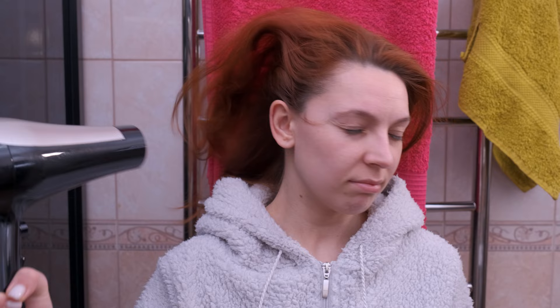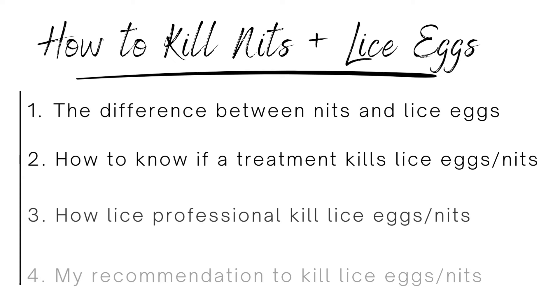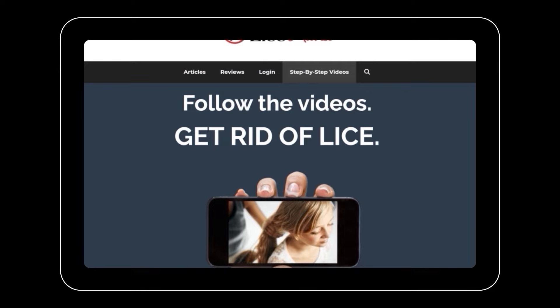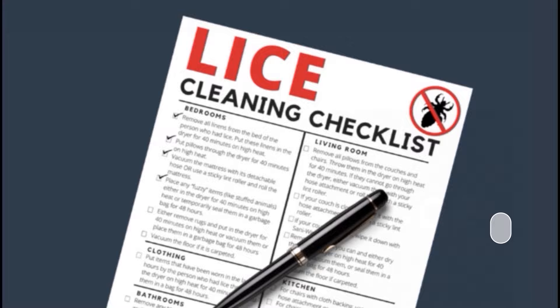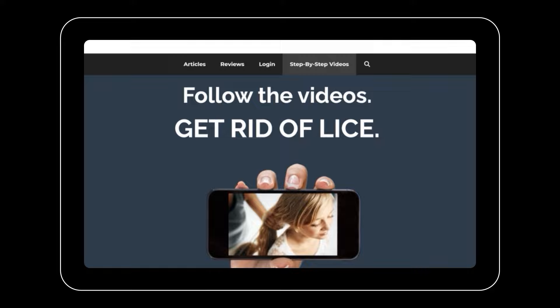You can also use a blow dryer at home to try to dehydrate some lice eggs, though it won't be as effective as a professional device. The other way lice professionals get rid of lice is with a special technique to remove every single lice egg — not by nitpicking — and I show you exactly how to do that on myliceadvice.com with step-by-step videos. If you have lice and need help, head over to myliceadvice.com — there are loads of free resources including a free house cleaning checklist specific to head lice. Be sure to like and subscribe, and I'll see you there.